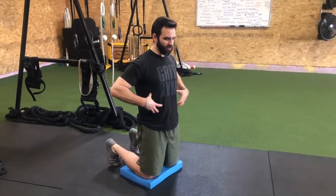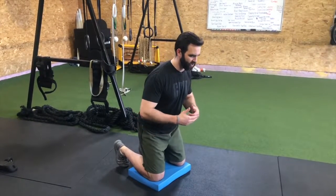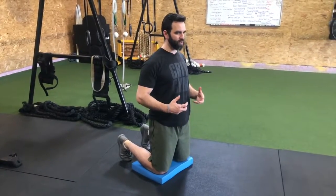Make everything stiff in your trunk so that nothing moves here — this is super, super stiff. Tighten that up, and then we're hinging at the hip, trying to really push the butt back, articulating inside of that joint, and coming back up and through, squeezing the butt.